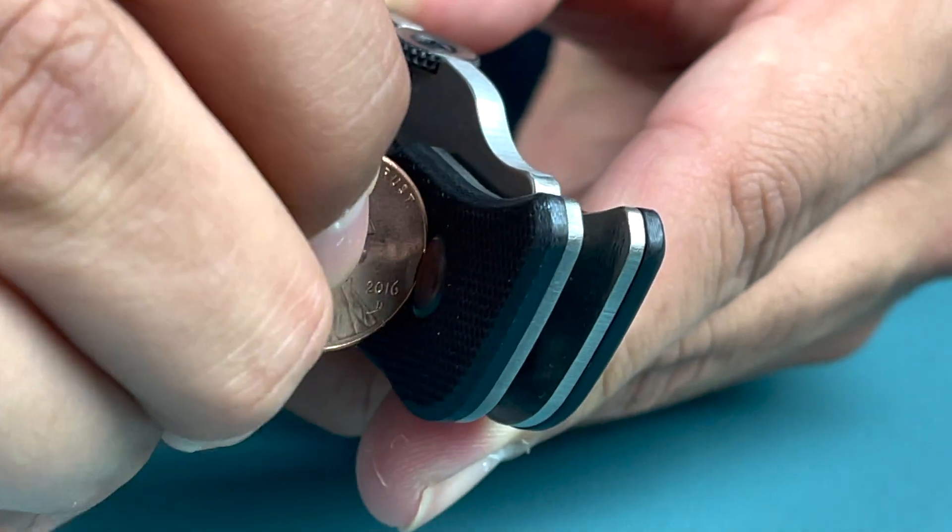There is a lanyard hole on the back of this knife as well as a semi-deep carry pocket clip. I really enjoy the hardware that Emerson uses on their knives because in the field you can even use a coin to adjust the tension of your blade. The Alvea is designed by Ed Calderon, a former counter-terrorism officer from Mexico.